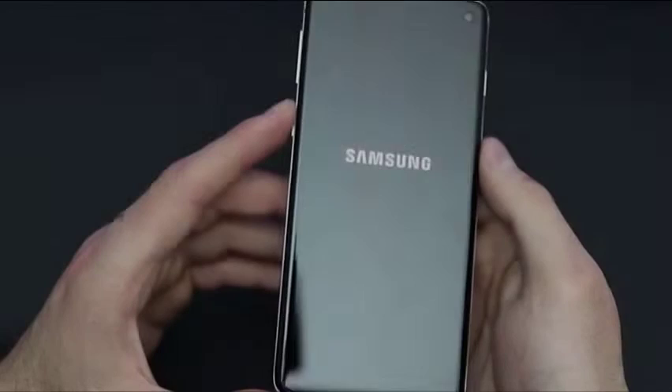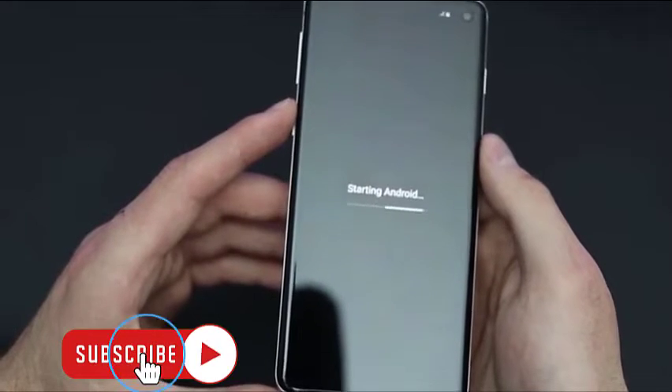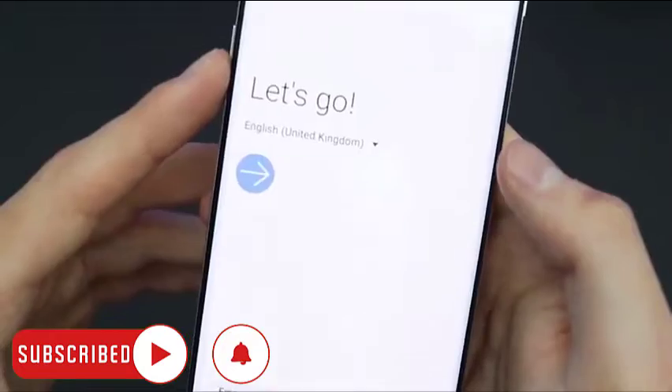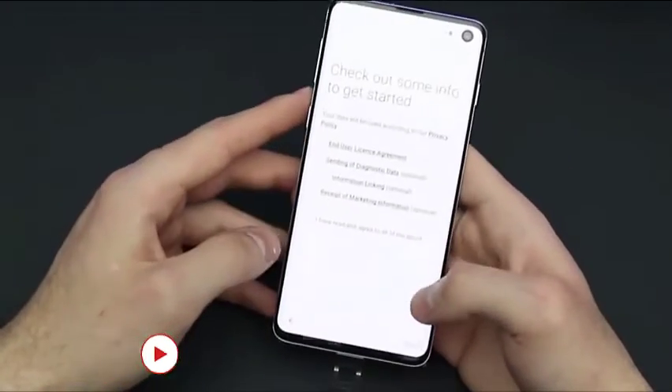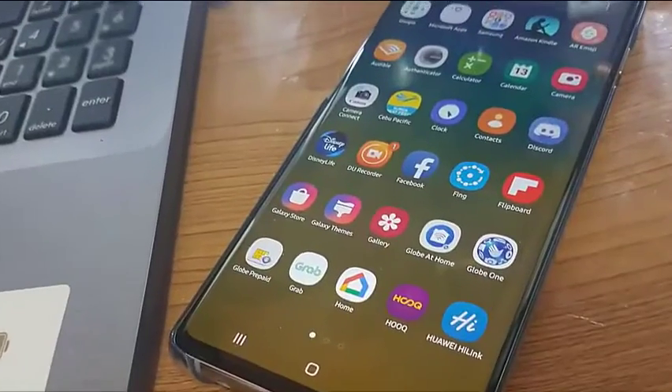If there's no problem with the port itself, then you can try and charge your device in safe mode. There are cases where this issue is caused by a bad app, and to fix it is to use safe mode. In this mode only pre-installed apps are running, so you will know immediately if it's caused by a third-party app.